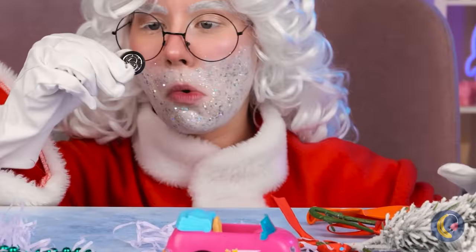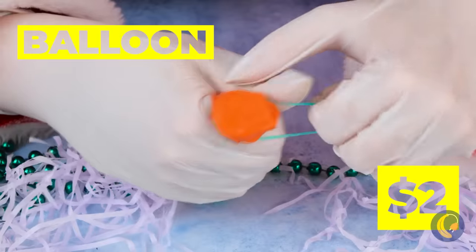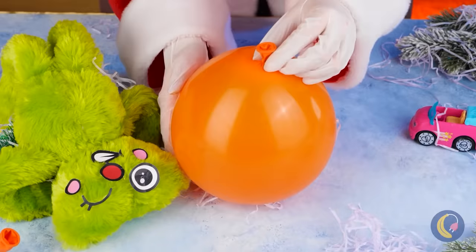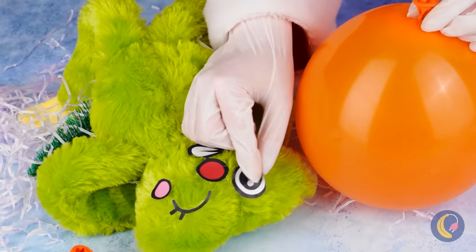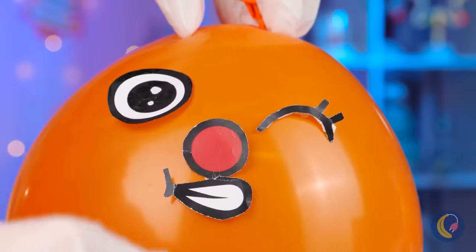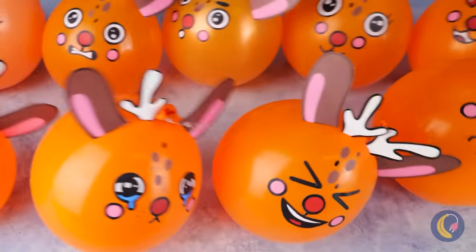It looks like we've got a spare tire. Plop it inside a balloon and then twist it up. Now blow it up nice and big so we can decorate. Some eyes, a mouth, a nice shiny red nose — and it looks like we're ready for some reindeer games.